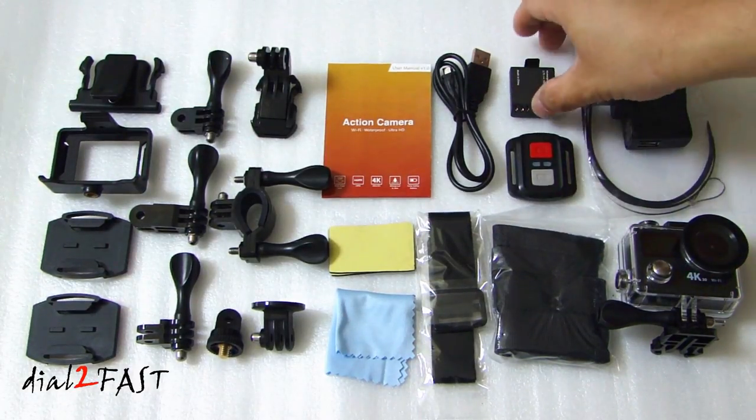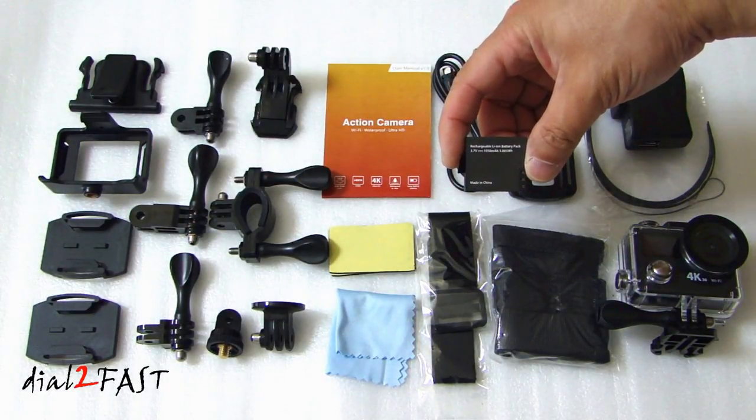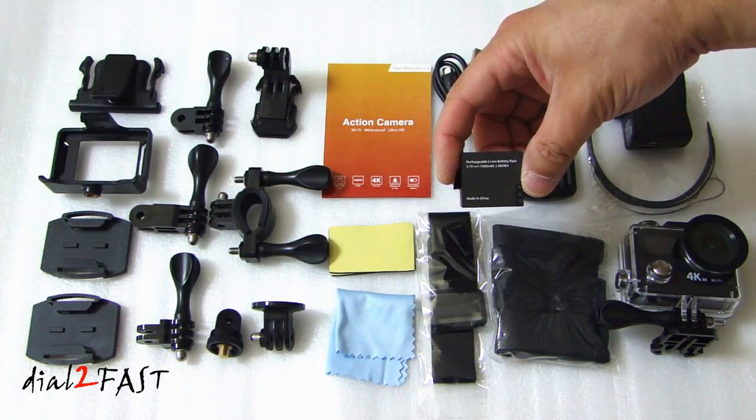It also has a remote control that you can wear on your wrist to control the camera. The battery used in the camera is a 3.7V, 1050mAh lithium ion battery.